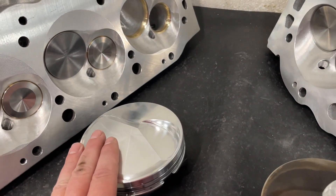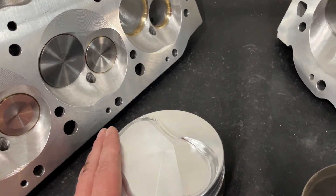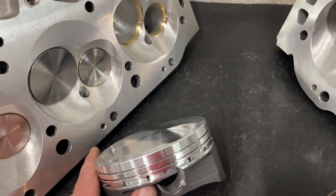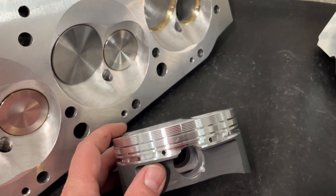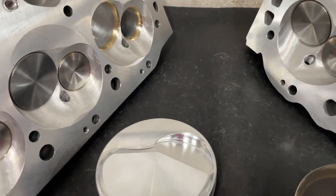The reason it's a custom piston is because the shelf version is about 15.2 to 1 compression with a much bigger dome. I said I just need positive 5 cc's, and Diamond said sure. So that's why the dome is that small. The other difference from the shelf piston is the gas port design.